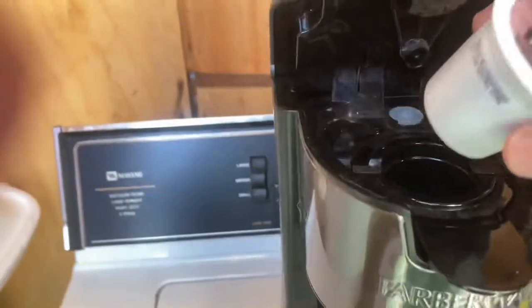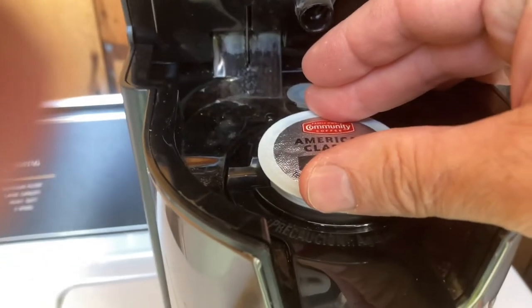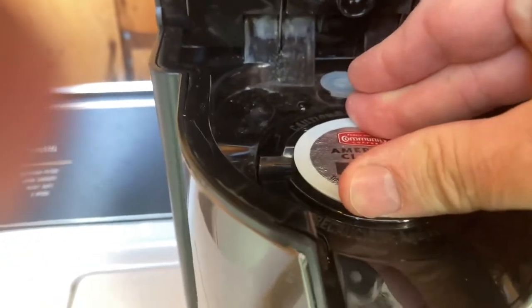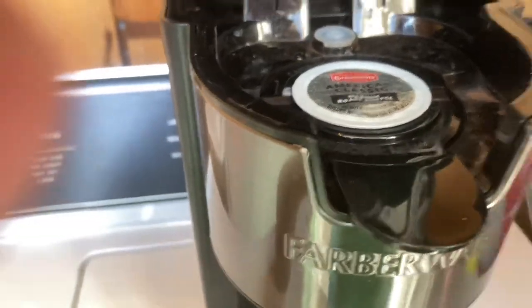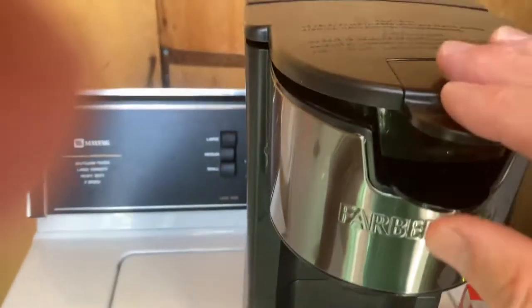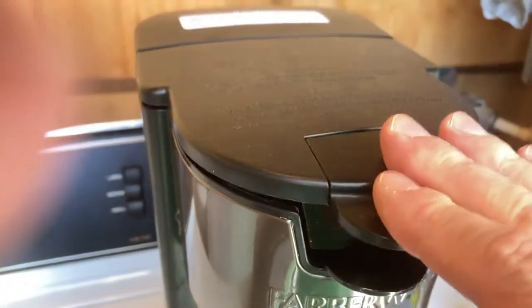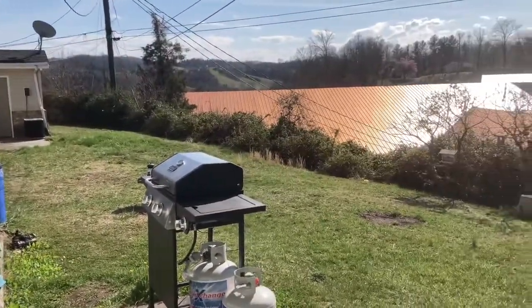I'm in my laundry room because I have a daughter who tends to make a lot of noise, so it is what it is. Push it down to hear a click. There are 12 in here and I've already used 10, so it must be pretty decent. I'm outside — it's sunny right here in lovely Kingsport, Tennessee, but let's stick to the story.